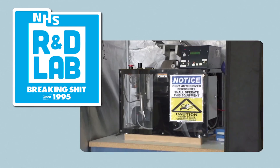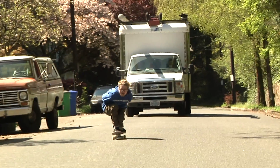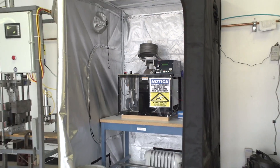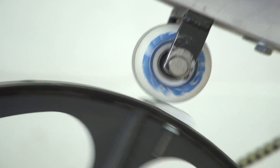Today, we're going to take a look at the machines that the NHS R&D Lab uses to test bearings. Bearings are a critical component to a skateboard — without them, you can't roll. The NHS R&D Lab uses four tests to measure the speed and durability of all bearings, ours and our competitors'.